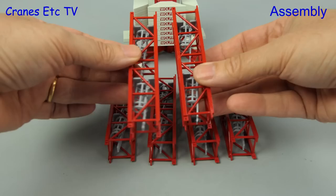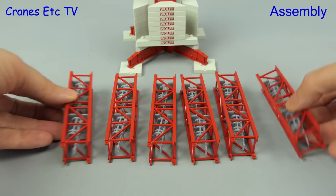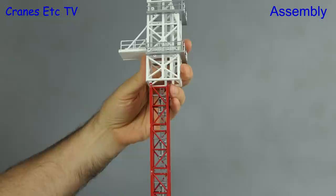With the base stable we can then add to the tower, and each section consists of two real sections of the real crane. The only thing to watch out for is that the internal ladders are aligned as you grow the tower.